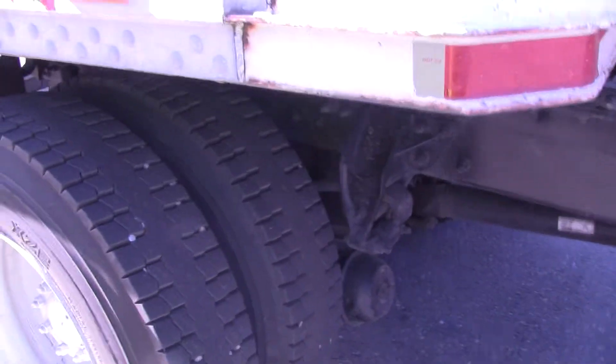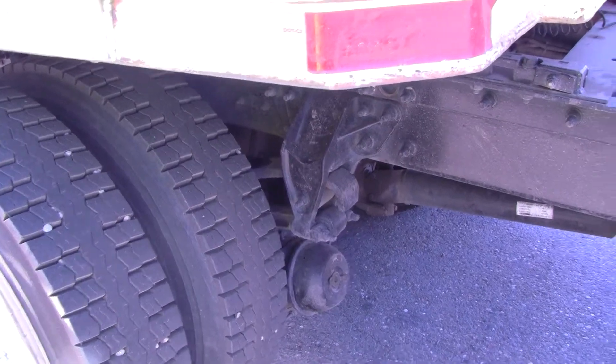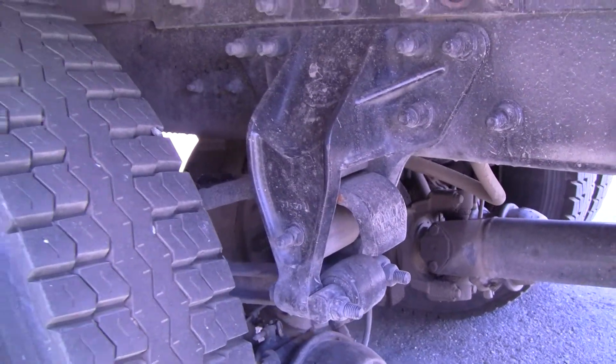My rear suspension. I will inspect my drive axle rear suspension exactly the same as I did the front, except the drive axle has a torque bar. It's secured to the vehicle, not bent or broken, no missing bolts.